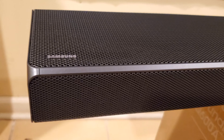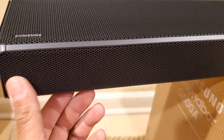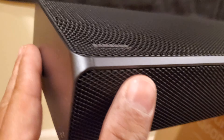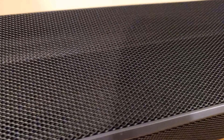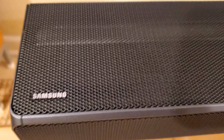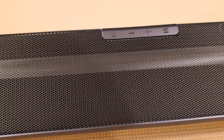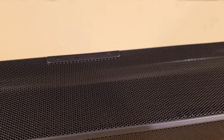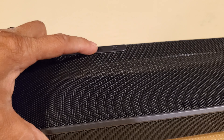The soundbar looks amazing. I like how it has a grill on top and a grill on the front, and it has a matte black finish on the sides. As you can see, it has the Samsung logo on this side, and it's clean on top. It has some buttons on top where you can push in.